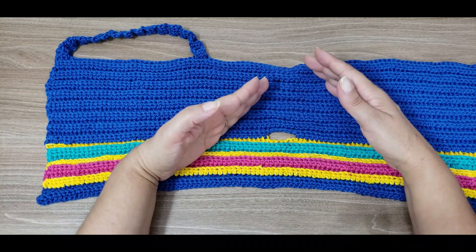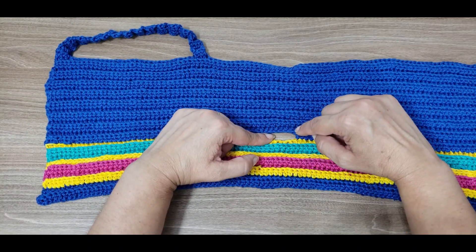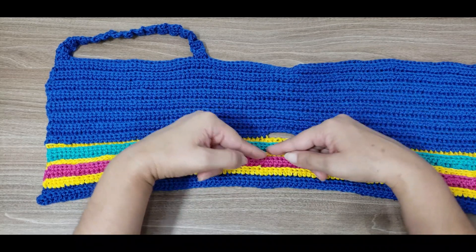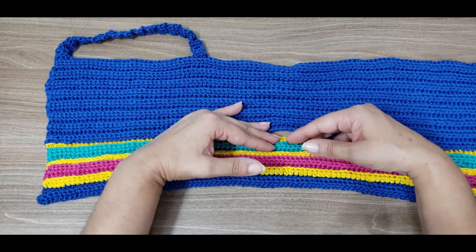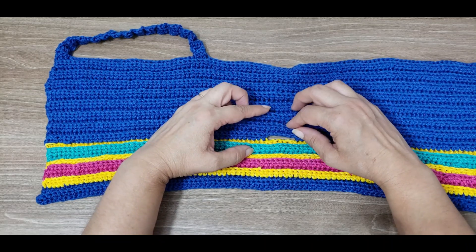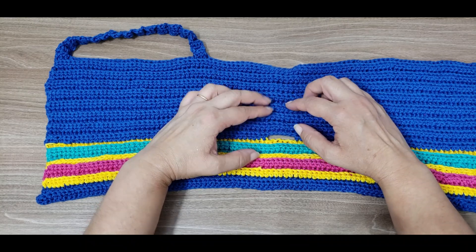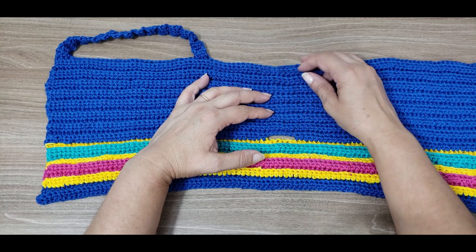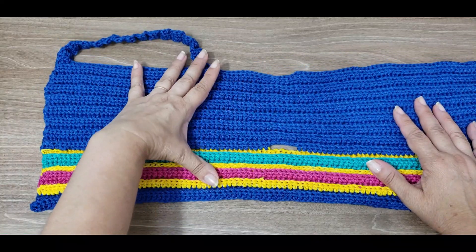Work back and forth in rows. When you reach the six chains, you'll work the six links of those chains with six half double crochets, returning to exactly the same number of stitches as at the bottom. Then work more rows: one, two, three, four, five, six, seven, eight, nine, ten, eleven, twelve, thirteen, fourteen — fifteen rows of half double crochets back and forth for this size.